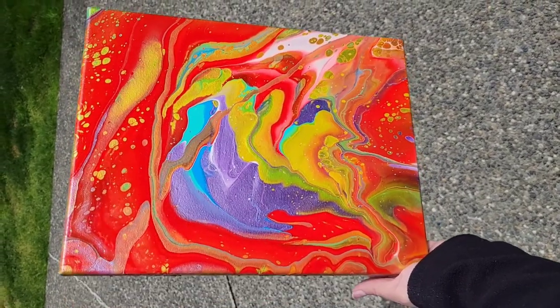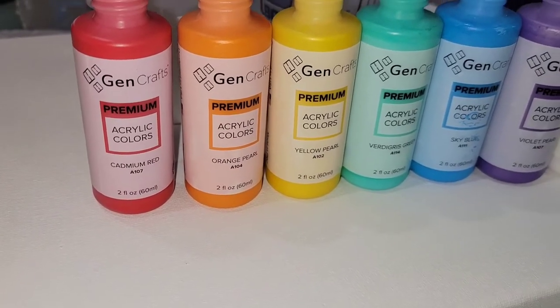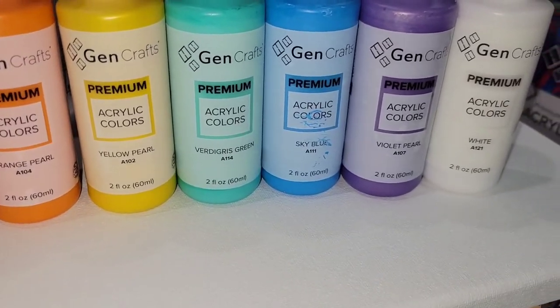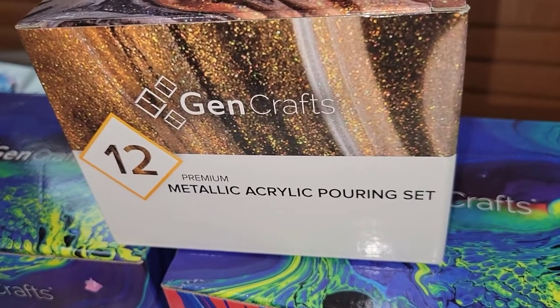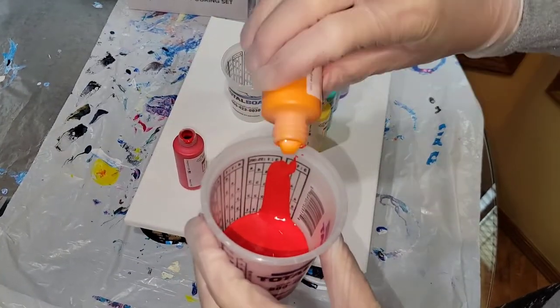Here's a sneak peek of what we're going to be making today — a beautiful rainbow-inspired acrylic pour. I'm going to be using my Jen Crafts pre-mixed ready-to-pour paints. These are so easy to use; you just shake the bottle and they're ready to pour. I will link the paints I'm using and my coupon code down below in the description box.